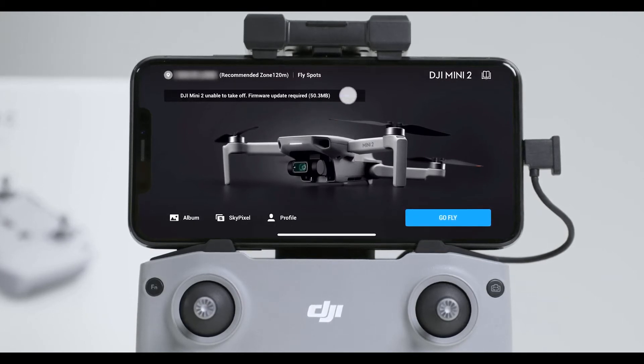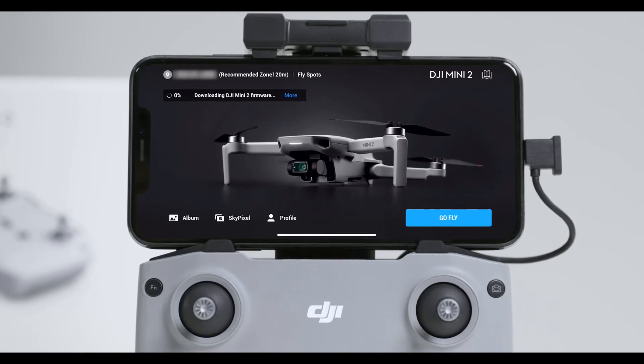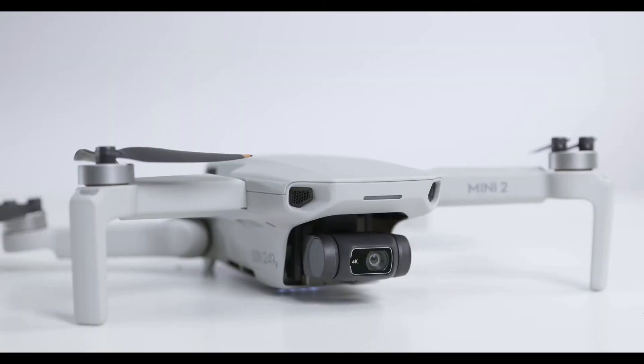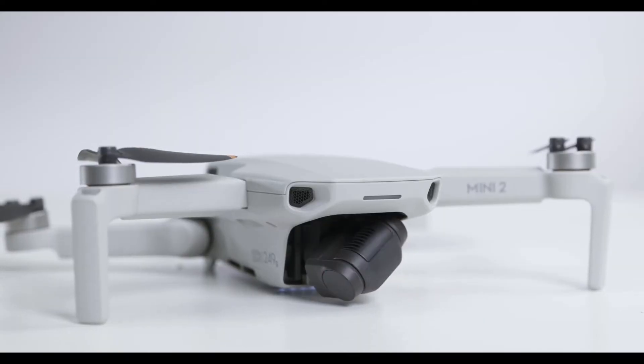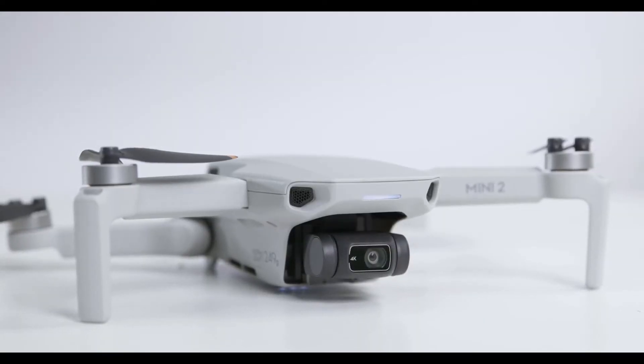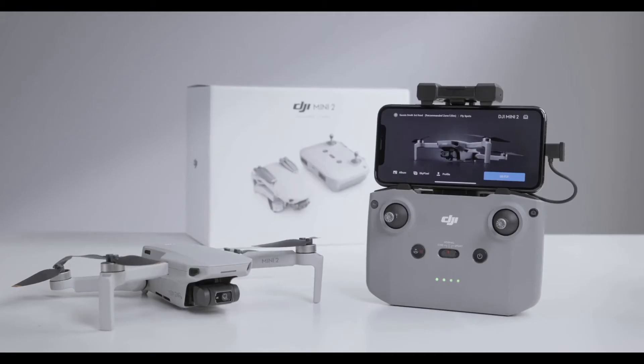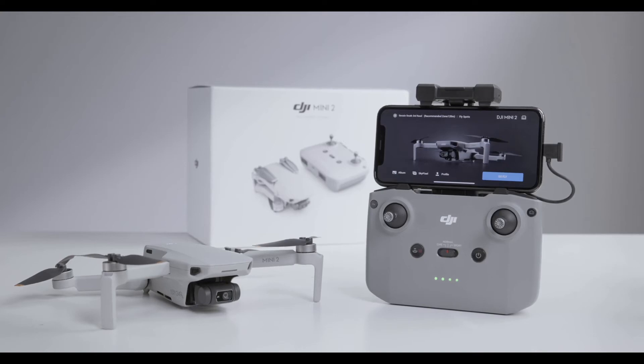When a firmware update notification appears, tap Update. During the update, do not power off or exit the app. It is normal for the remote controller or the aircraft to restart automatically during the update. Once the update is finished, the remote controller will remain powered on and the aircraft will turn off automatically.